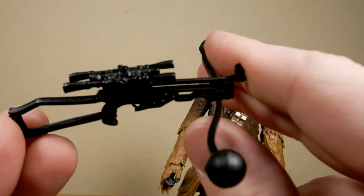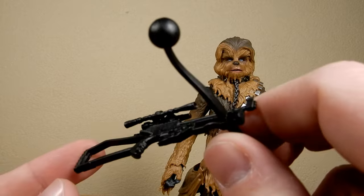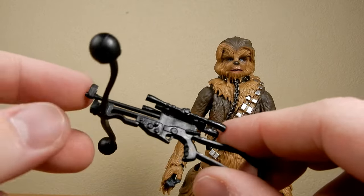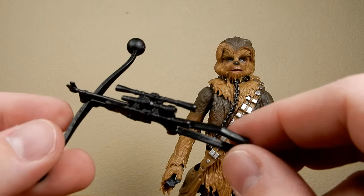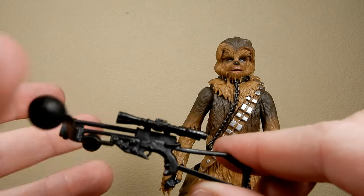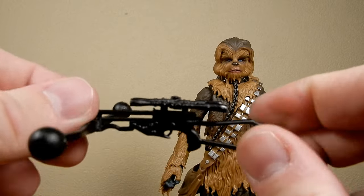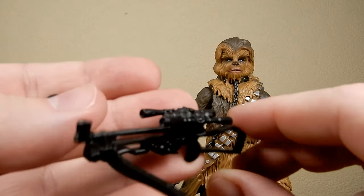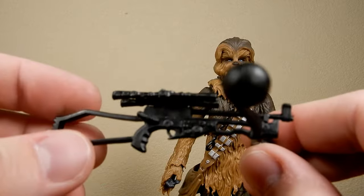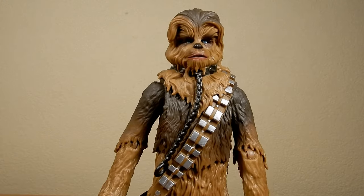Chewie does come with his bowcaster, although it's not really needed for the scene, but it's nice that they included the weapon nonetheless. It's the same old bowcaster we've had for a long time in the Black Series, but if it ain't broke, don't fix it — so it's fine, not a bad piece at all.